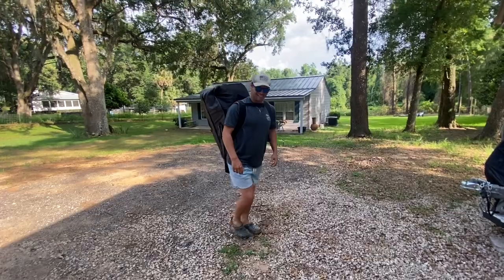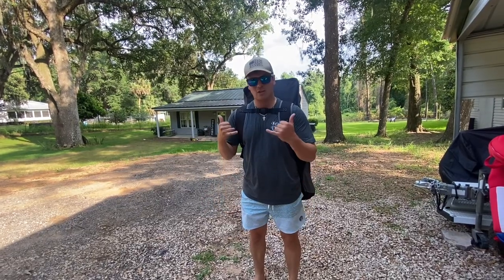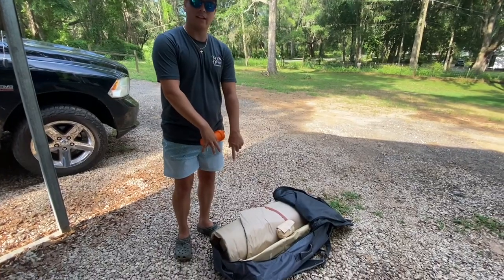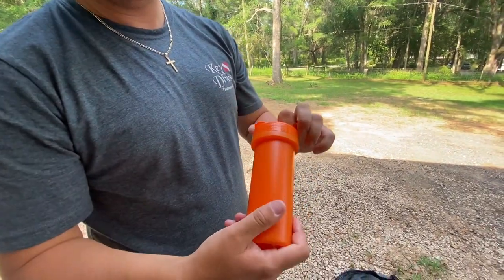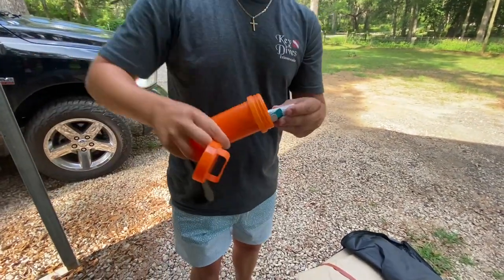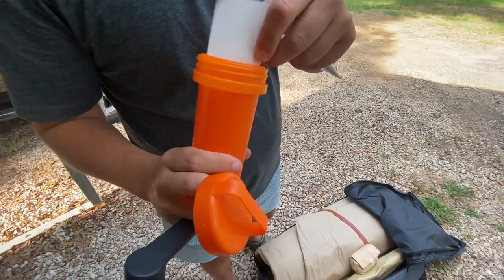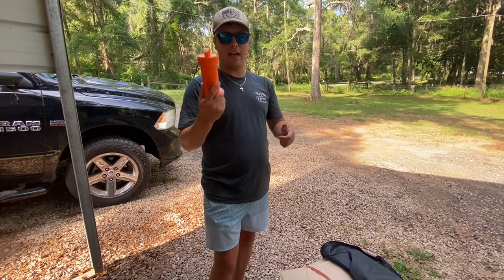We're ready to go. We'll see y'all in a second — we're gonna go down to our local spring, it's about three miles down the road. That's why I bought this house, because I wanted to be close to the spring. That little orange thing I showed you in the picture is actually a repair kit — comes with adhesive and some rubber patches. That's kind of cool that they add it; I hope we never have to use it.